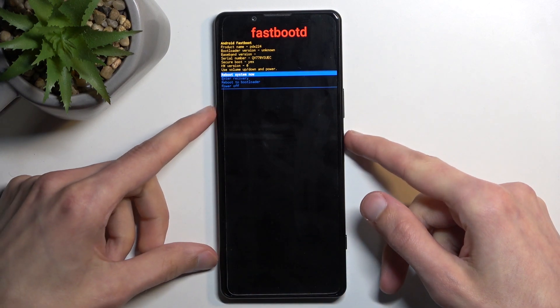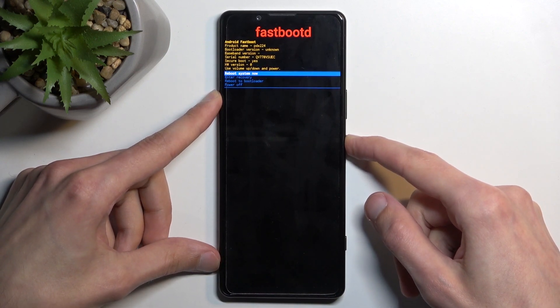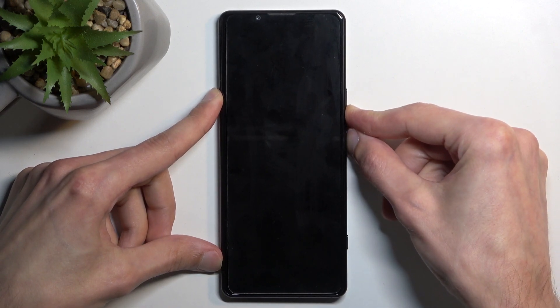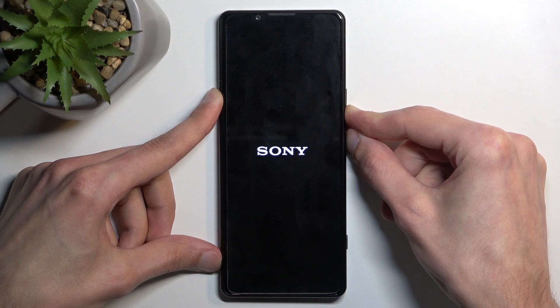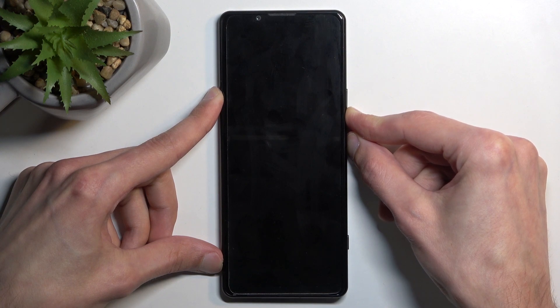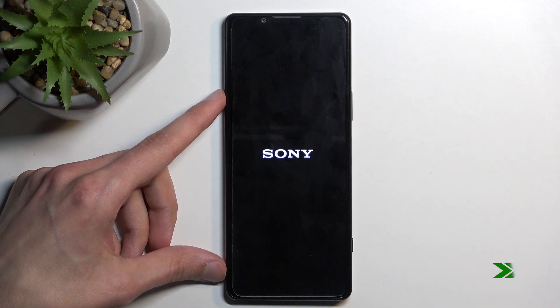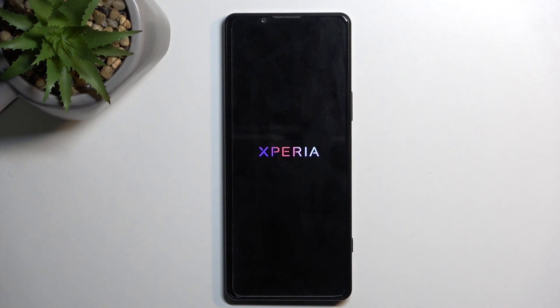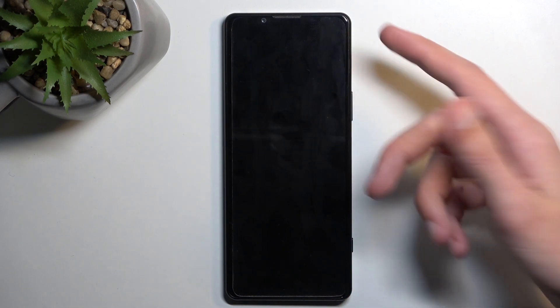I'm going to quickly check one more thing — I have a suspicion that the bootloader option will also get you to fastboot mode. Let me test this out just so we can be certain. It looks like bootloader does absolutely nothing, so the fastboot mode option here is the only way you can access fastboot mode.